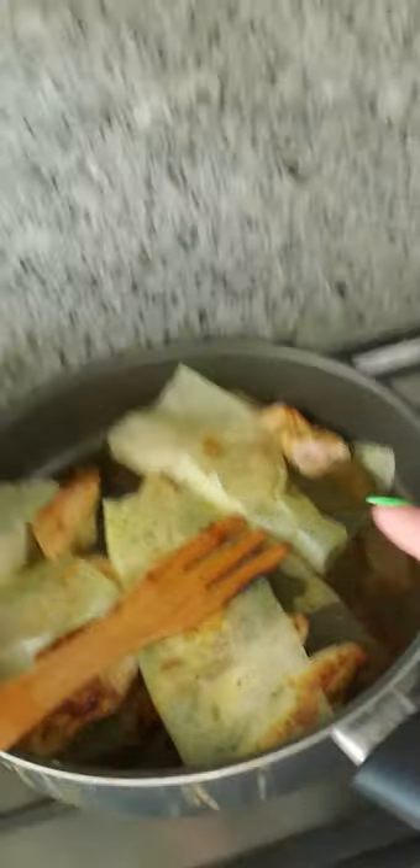You soak this sheet — you can spray a little bit of olive oil and add a lot of spices. Give it a few minutes, and then when you cook chicken cut in small pieces, you literally cover this chicken with this paper.